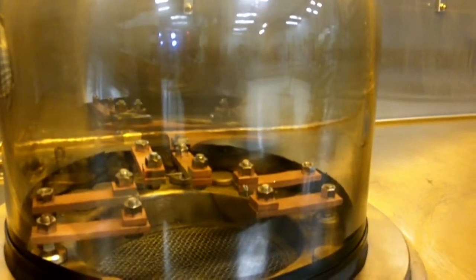We now evaporate with the right filament. I move the selector switch to the right, turn the filament power on, and again slowly increase the current.